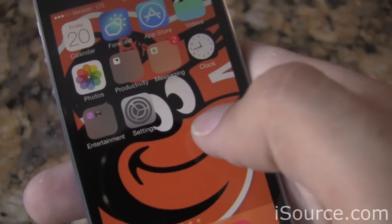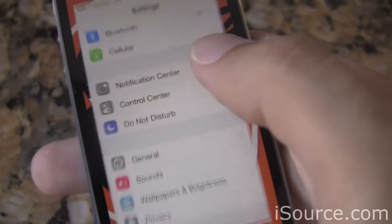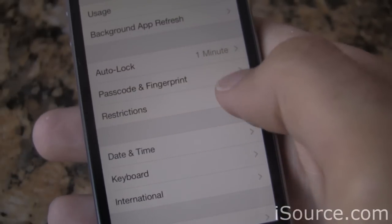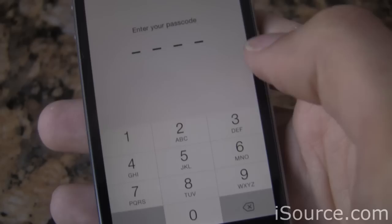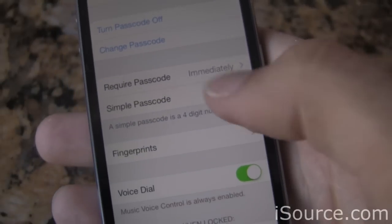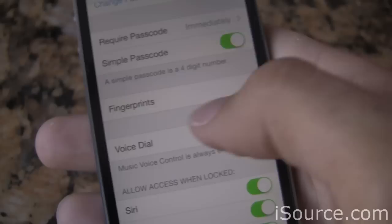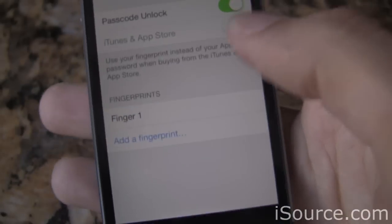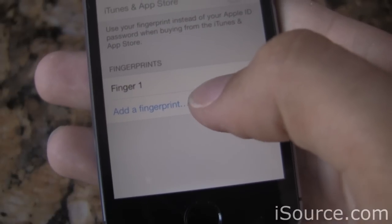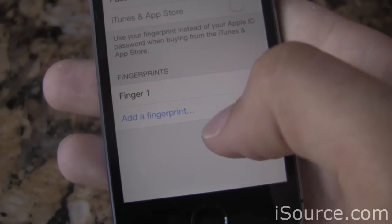If you skip over Touch ID setup when you first turn on your iPhone, you can always go back and enable it at a later time. Just go to your Settings menu, scroll down to General, then scroll down to Passcode and Fingerprint. Go in there, enter your passcode, and once you're in, you'll need to turn passcode on and set up a passcode. Then you can scroll down to Fingerprints and add fingerprints — you can add a secondary fingerprint for your thumb, your index finger, whatever you want, so you can have multiple fingers that will unlock the device.